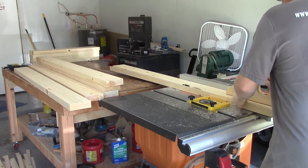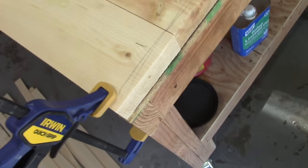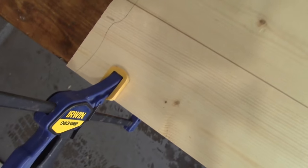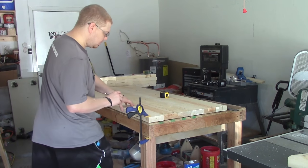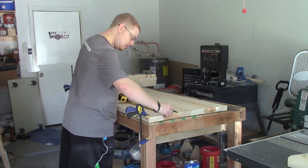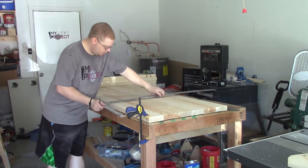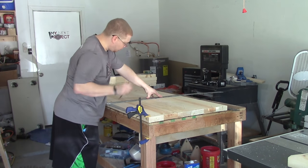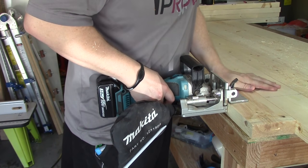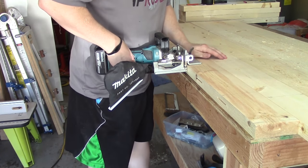I marked each of these boards one through six and made a line on each end — this is going to be the top. I used my square to square up each end and make sure it looks good. Then I came down and marked every eight inches on both boards for the biscuit joints. Now that I've marked the first one, I'll go ahead and transfer these marks across all the boards, drawing a straight line all the way across.